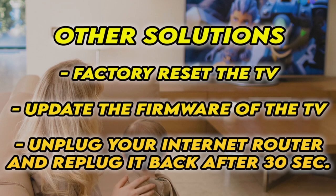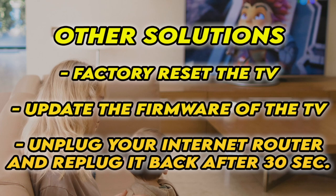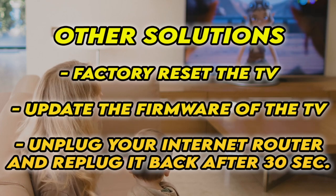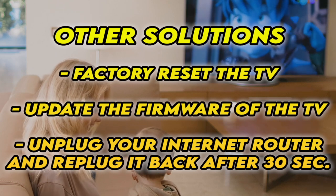If it's still not working, I have three other solutions. First, factory reset your TV — there are many tutorials online, I even have some on my channel. You can also check if your TV has the latest firmware. And if your TV doesn't connect to the internet at all, unplug your router for at least 30 seconds and plug it back in.